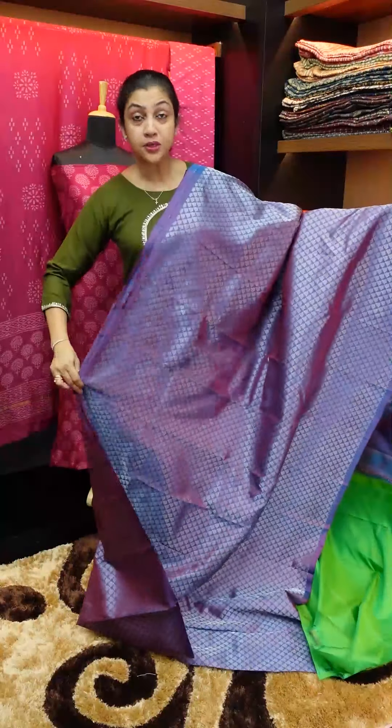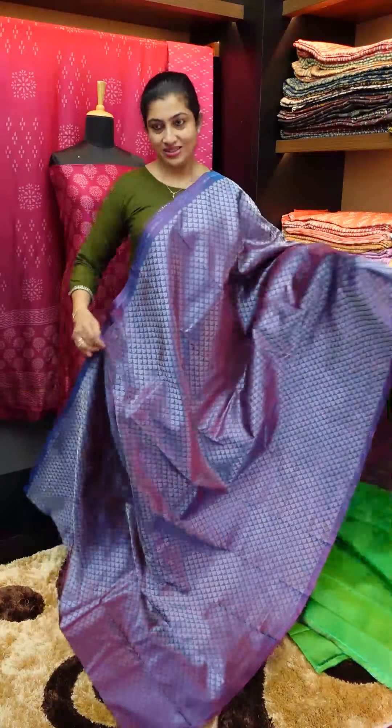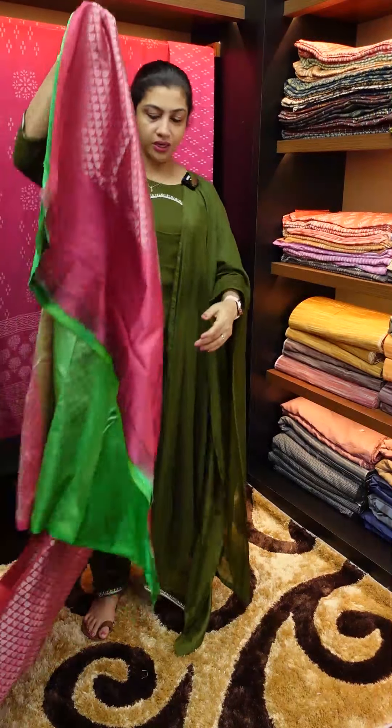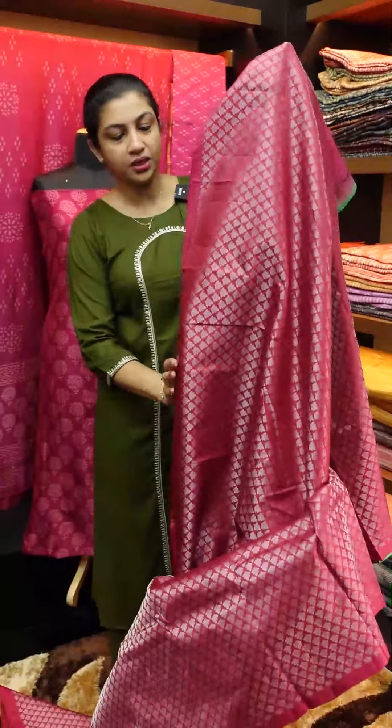First sari — purplish blue color, brocade. Next color is a pinkish burgundy tone. Pinkish burgundy tone, magenta pink, burgundy — double shade.